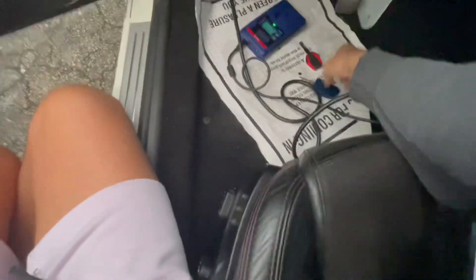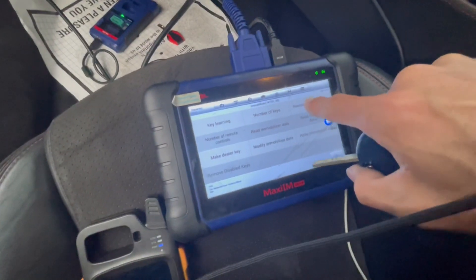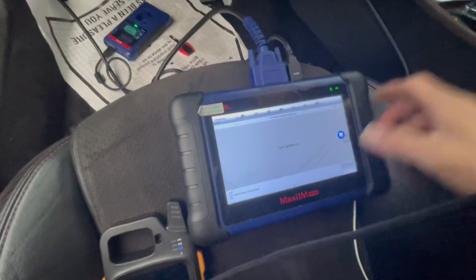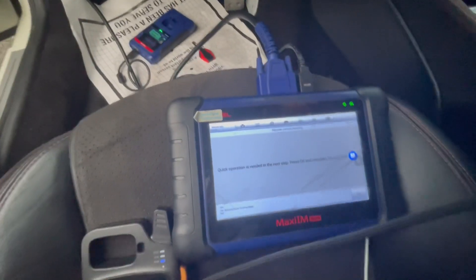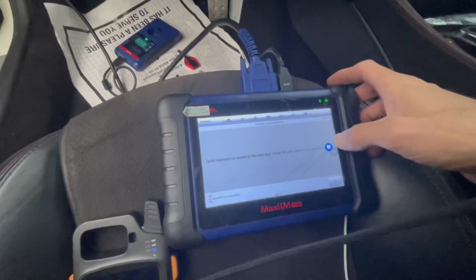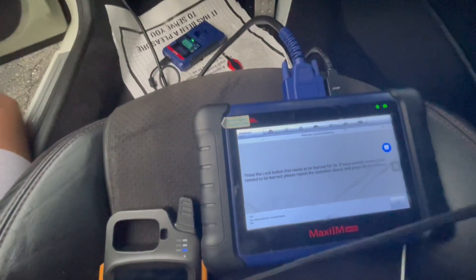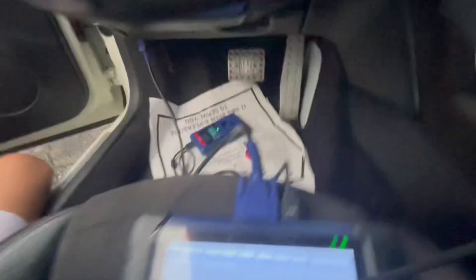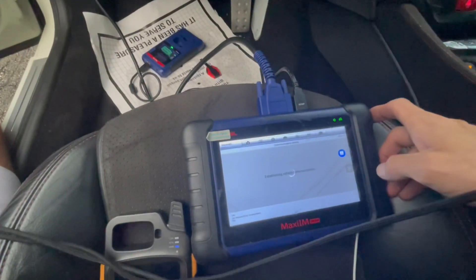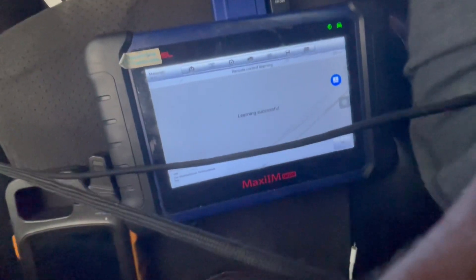Now we're just gonna learn the remote. Go to remote control learning, switch the ignition to on, then press one of the keys — just press the lock button. Press OK and that's it.